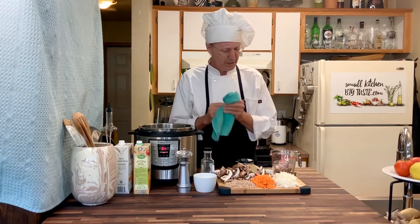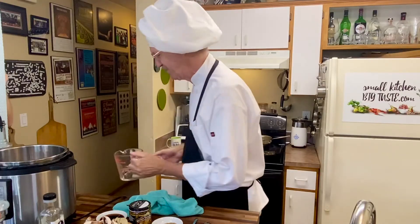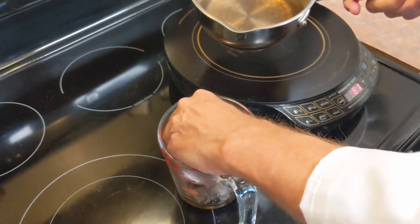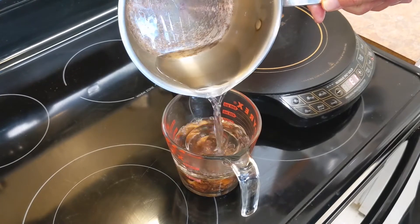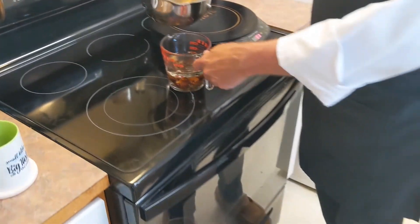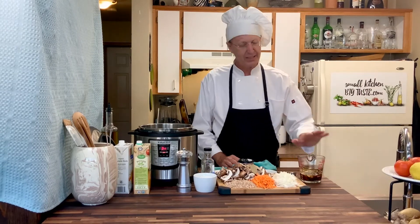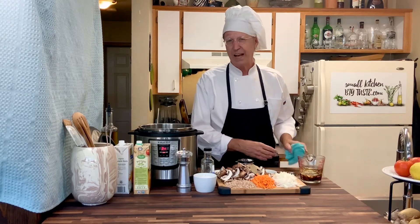Now while that's happening, we're going to deal with the shiitake mushrooms — this is part of the magic of the recipe. I'm going to put this glass weight, which is usually for fermenting, to keep the mushrooms submerged as I put in boiling hot water so they don't float. I'm not putting in too much water over the top of the mushrooms; I'm just letting them sit and rehydrate. It'll take five to seven minutes.